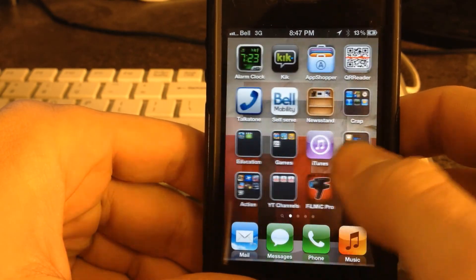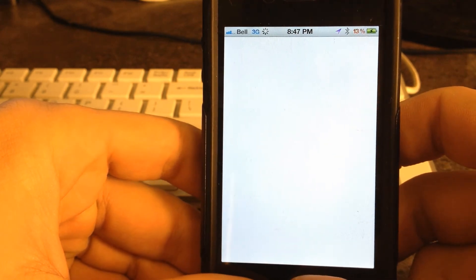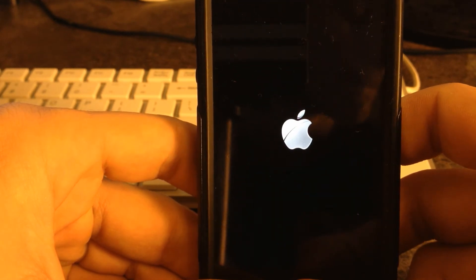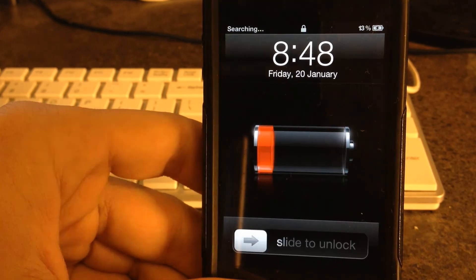The last step you need to do is unlock your iPhone and find the app called Absinthe, then click it. It will flash a white screen and reboot your phone once again, and after that you should have Cydia. If Cydia doesn't work the first time or doesn't open, all you need to do is reboot your phone once again.